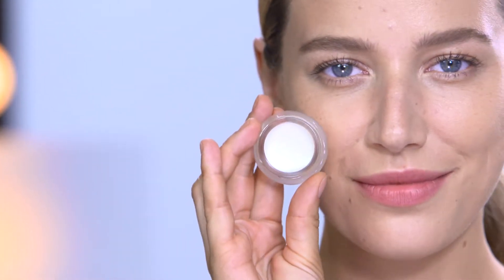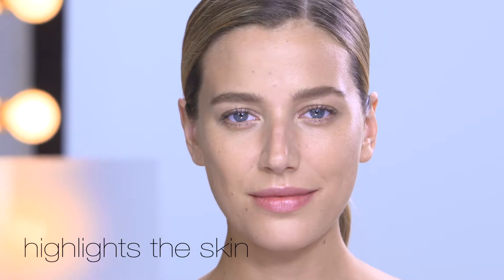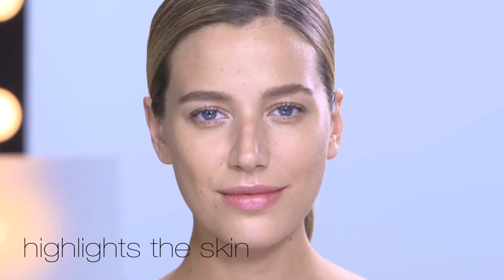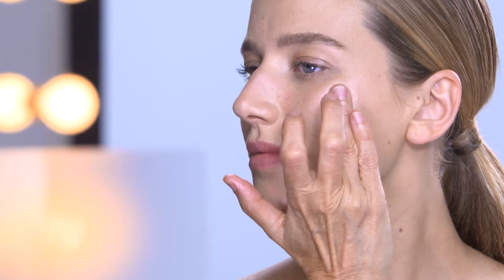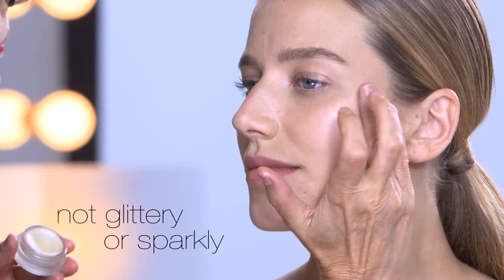This is my RMS Beauty Living Luminizer. This is my award-winning ultimate glow product for the skin. This luminizer gives the ultimate little hit of glow and dewiness without the glittery particles. It just highlights the elevated areas of the face.